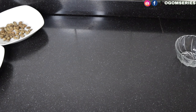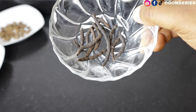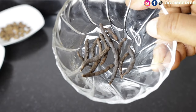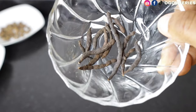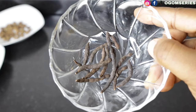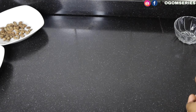Next on our list is oda. This particular oda is very good for people that just gave birth. If you're cooking pepper soup for a new mom that just put to bed, make sure you are adding oda — it's going to help flush out unwanted blood from that new mom. So oda is very, very important when making pepper soup for new moms.